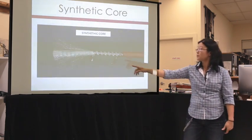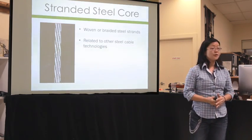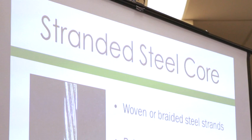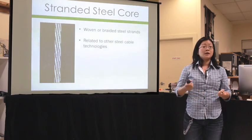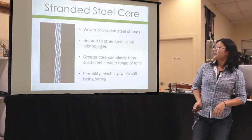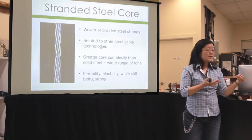This is an image of the synthetic core — you can see the white fluffy material on the left. The last core type is stranded steel core: very fine strands of steel woven or braided into a cable formation, sometimes called a rope core or twisted core. This technology is related to other steel-twisting applications like the cables on suspension bridges — simply twisted cables made of steel. What this offers is a bit more complexity than solid steel, with more elasticity, while retaining the strength of steel.